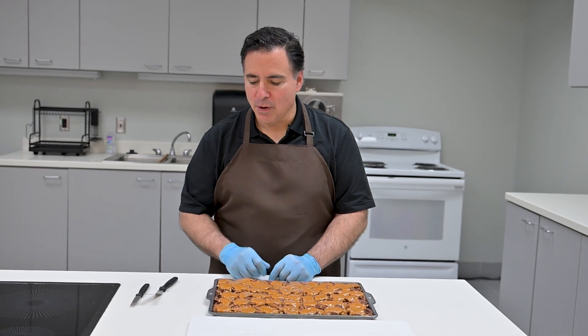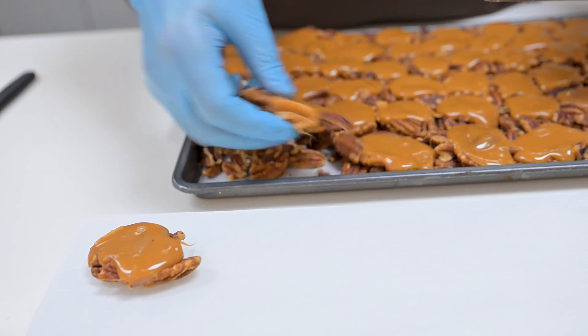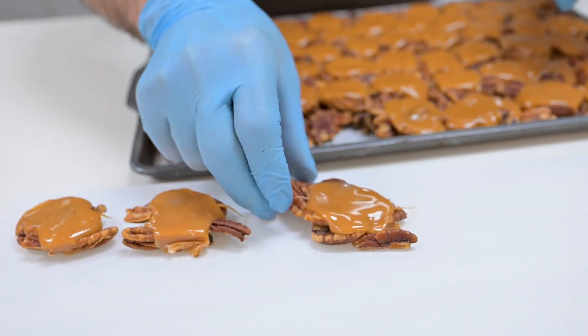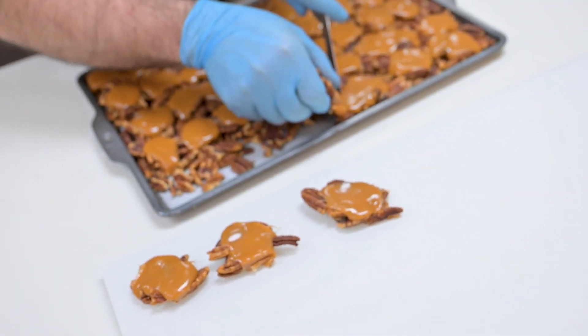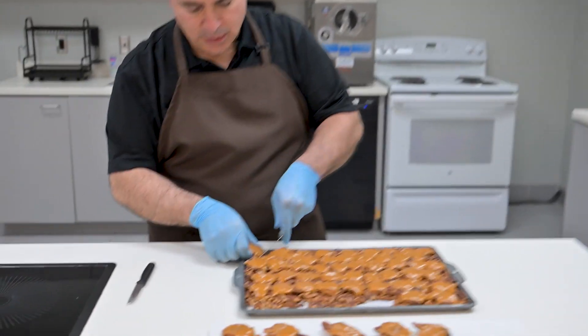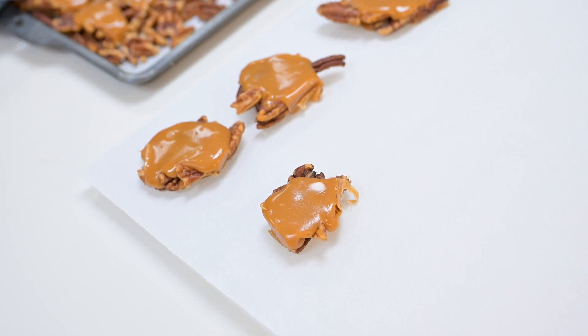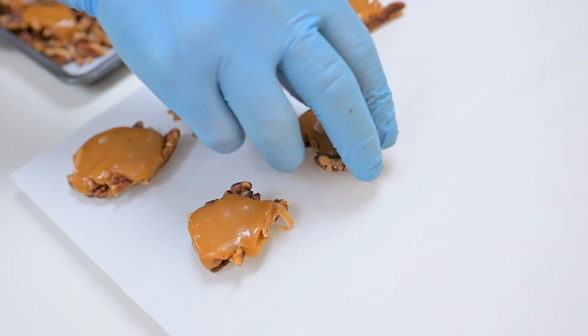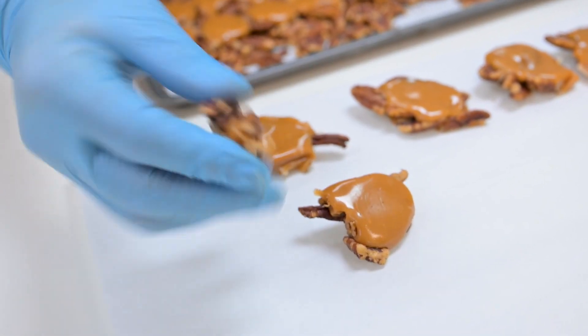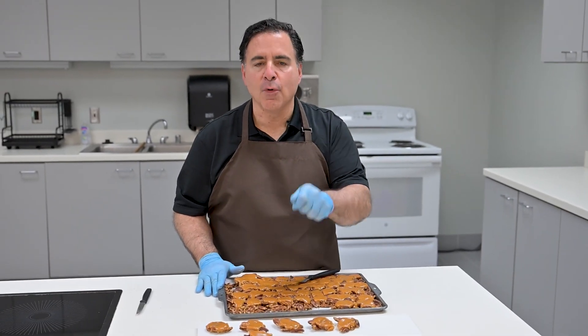Our caramel clusters have solidified, so we're ready to separate them out and remove them from the tray. Ones that have touched the side might stick a little, so you may have to pry them away. As you can see, we have all these beautiful caramel clusters ready to be fork dipped like we did with the sea salt caramels, or they could be run through an enrober. Some clusters may have a very uneven bottom, so it's suggested you pre-bottom these on an enrober that has a pre-bottomer for the best results. If you're fork dipping, you'll get a beautiful bottom with just one dip. Thanks for watching — be sure to check out more videos in our Cargill Confectionary Series. I'm Coco Joe. Have a sweet day.